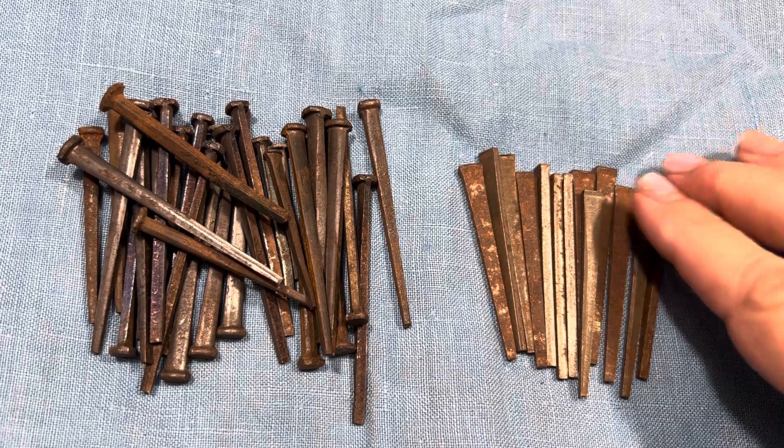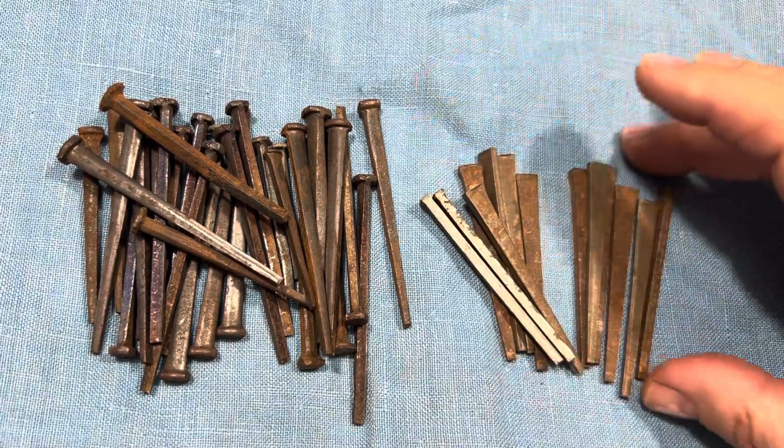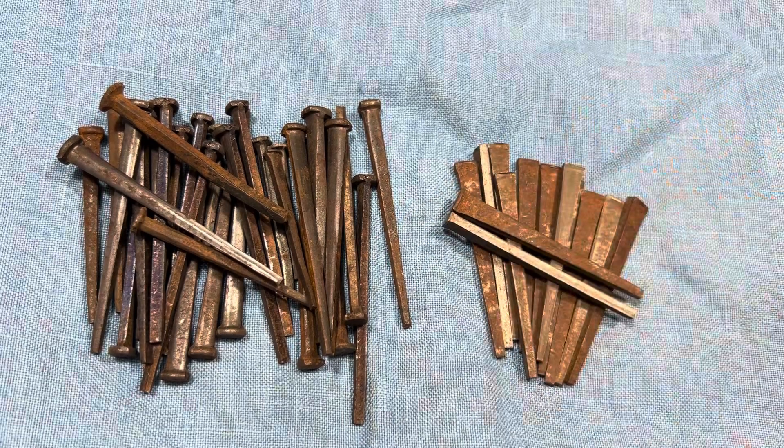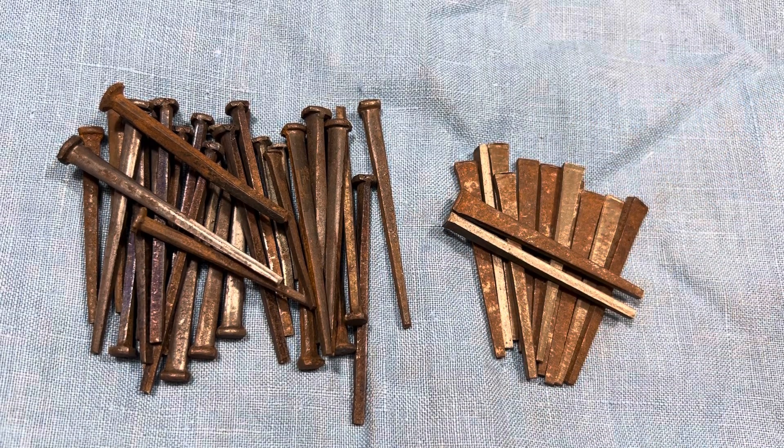Hi friends, welcome back to my channel. A lot of you have messaged me and emailed me asking if I had any more rusty crusty metal bits of any kind, and of course I do. So we're going to have rusty crusty grungy week.